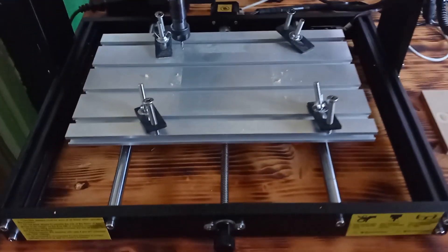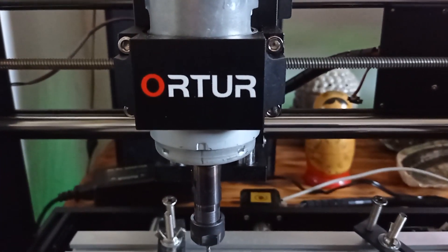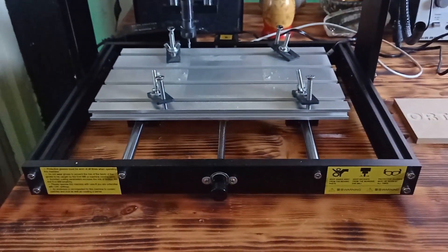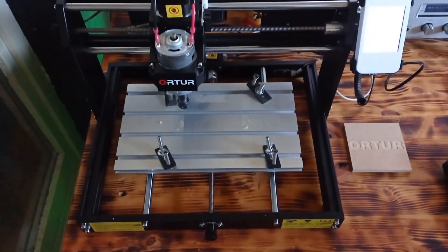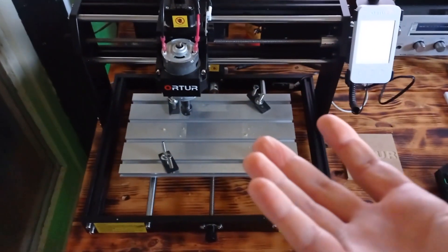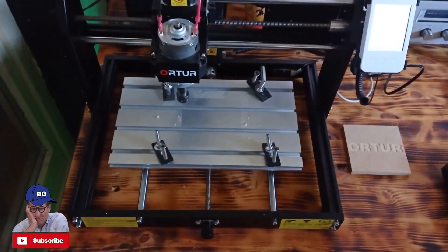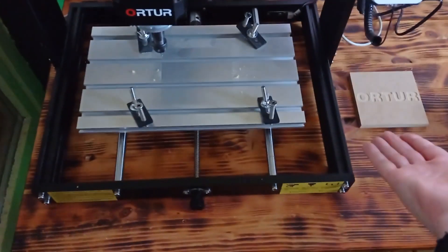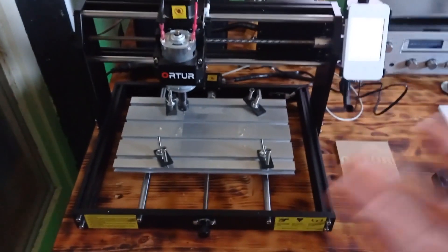Hi, today I am going to show you a really interesting machine from a Chinese company called Ortur. In this case I have the Ortur Aufero CNC engraver machine. This is their latest version and today I am going to show you how this machine works, what programs — especially free ones — you need to have to start the CNC engraving procedure. At the end of the video I am going to show you what kind of quality you can expect.